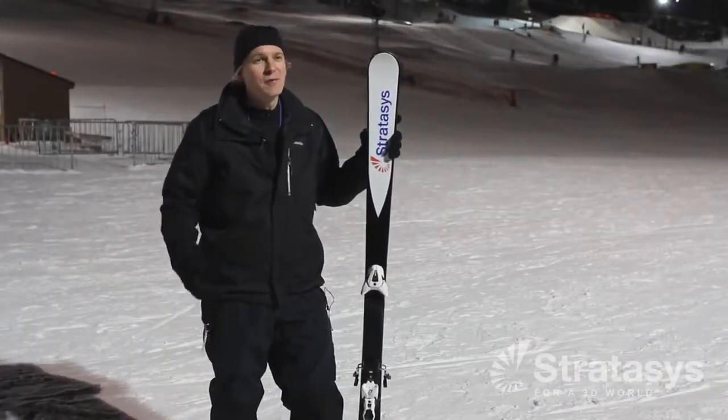My name is Dominic Minella. I'm a Senior Applications Engineer at Stratasys. A few weeks back, Scott came and said, 'Hey, could you 3D print me a pair of downhill skis?' And our group said, 'Sure, why not?'